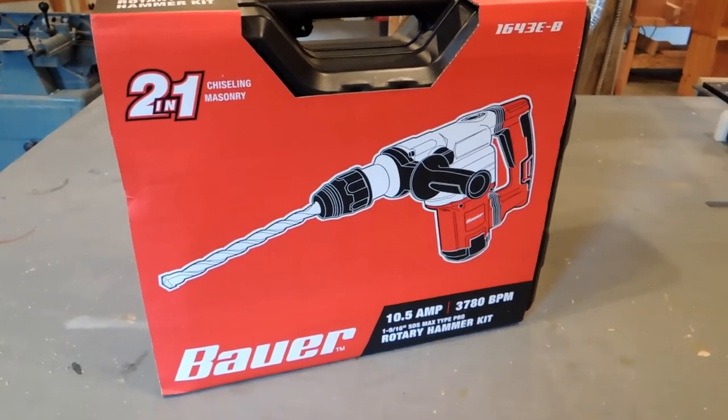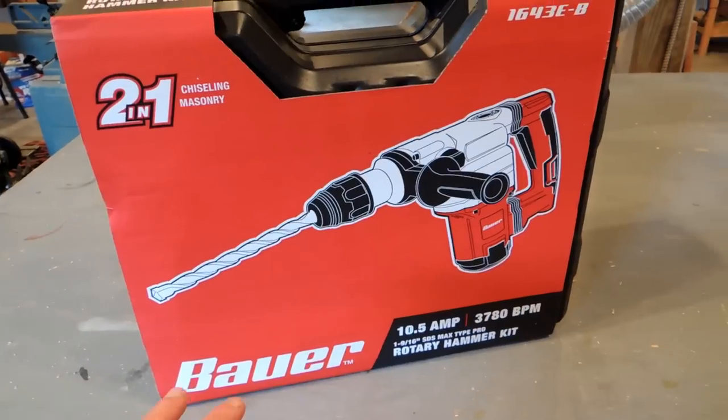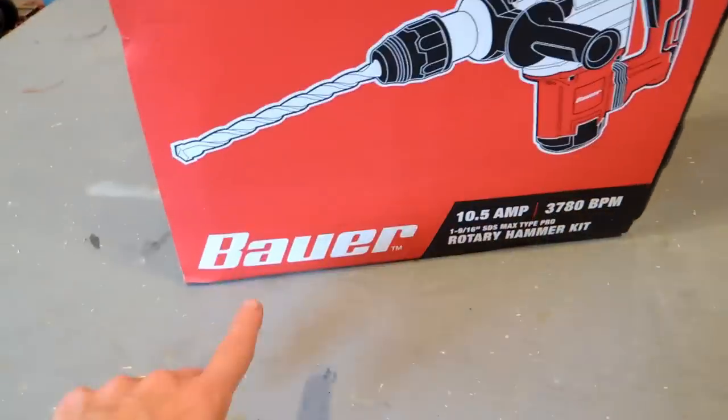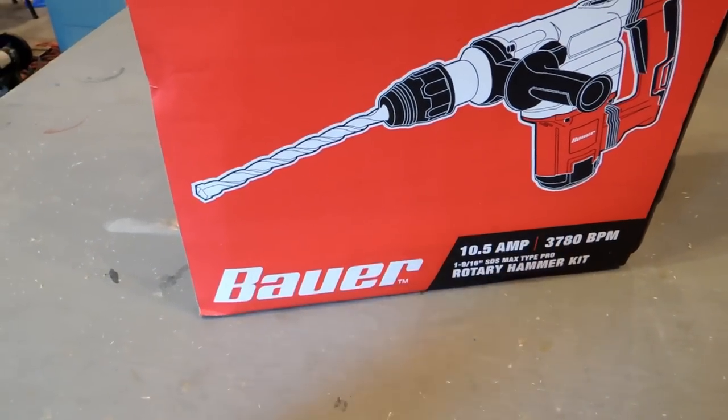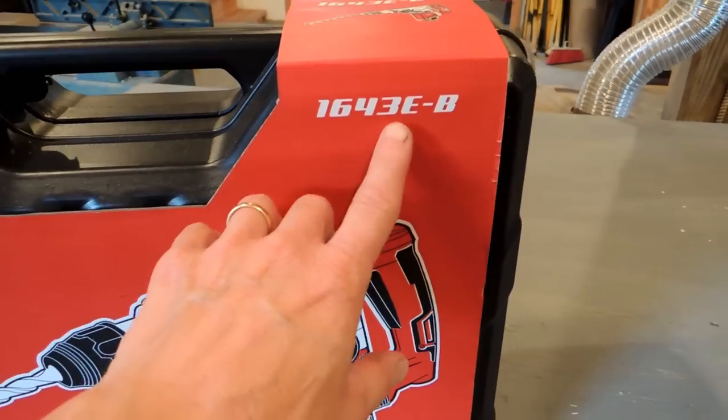Hey, it's John from During Charm. I'm going to do a review — kind of a two-part thing — of this demolition hammer. This is a Harbor Freight tool. They use this Bauer brand, it's kind of their house brand, and the model number is a 1643E-B.